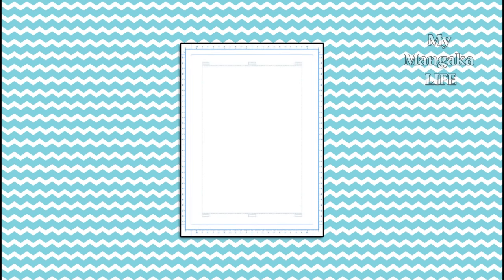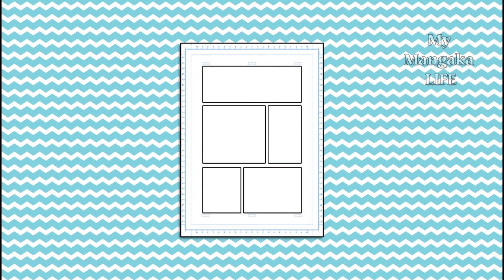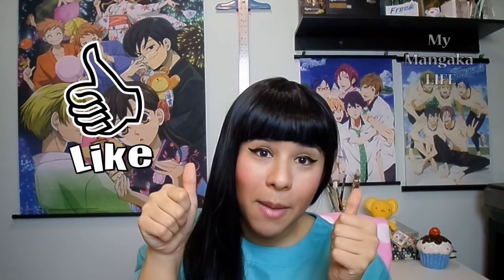And that's it guys! I hope that this really cleared things up for you. I hope that you'll be able to sit down at your drafting table — or desk or couch or wherever you like to draw — and look at your new manuscript paper with hope and a twinkle in your eye, because now you know what all those guidelines mean. If you found this video useful and want to see more videos like this, don't forget to give it a big thumbs up.